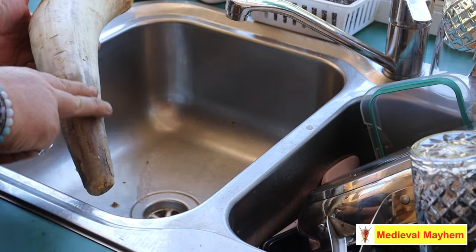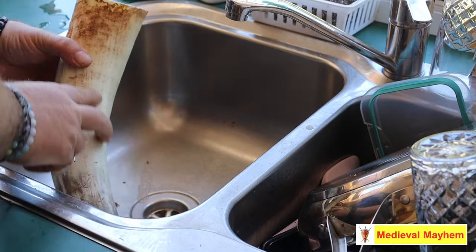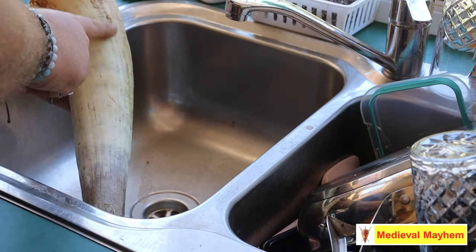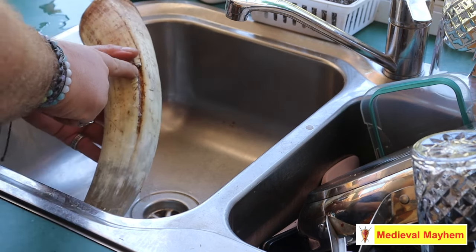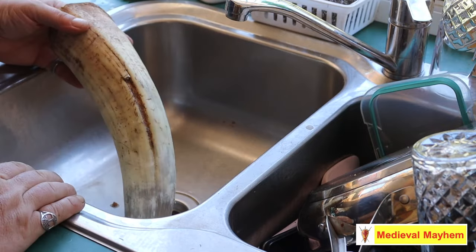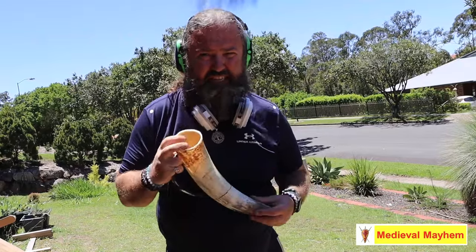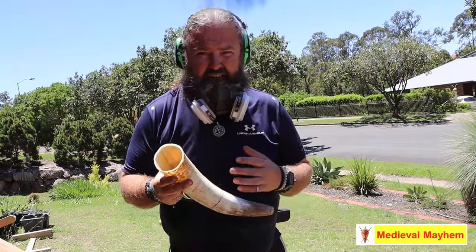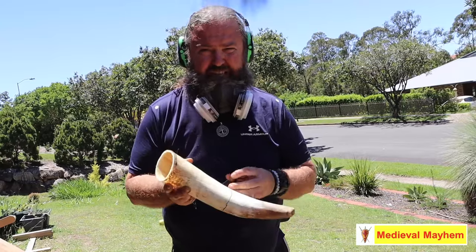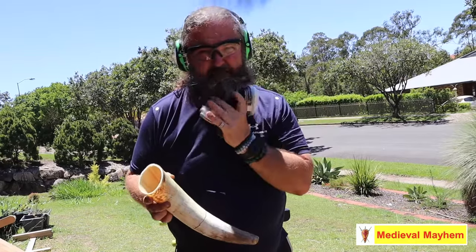The next job is to sand this back. As you can see there are some gouges — this was an inexpensive horn, but I'm going to do the processing to get rid of those gouges. When you're working on a horn like this the particles absolutely stink and there's just nothing you can do about it. I'm sanding all this back with an orbital sander, so eye protection, hearing protection, and a mask are all required.